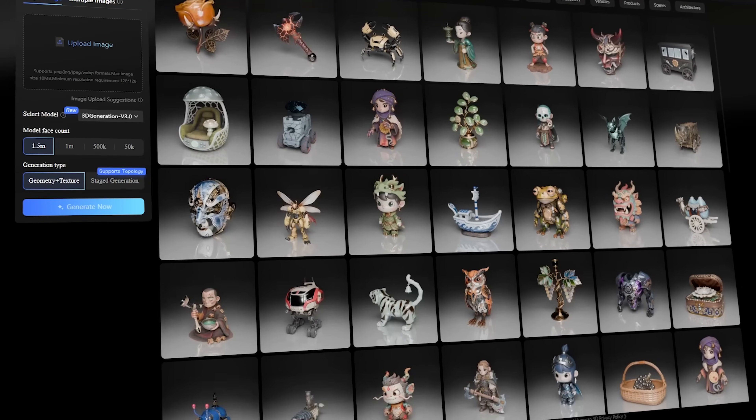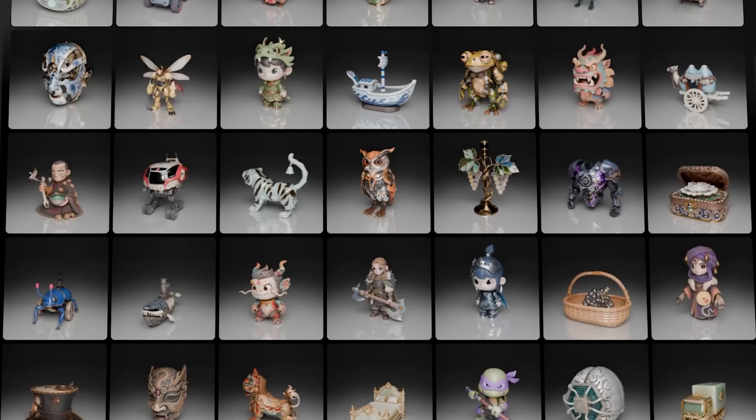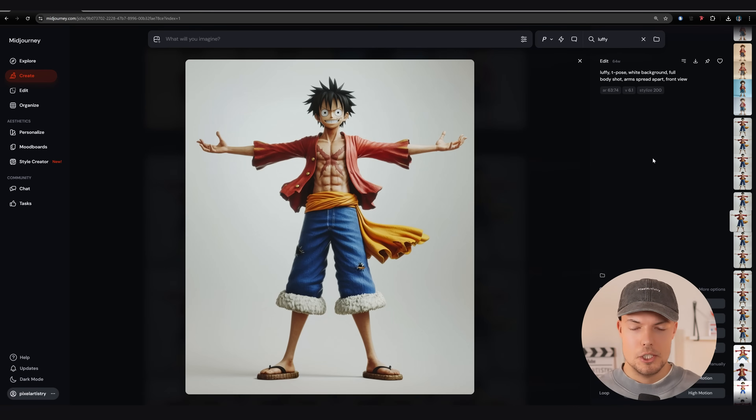Hey guys and welcome back to the channel. Today we're going to create a model from a 2D image and make it completely 3D print ready. I always wanted to print Luffy from One Piece because I'm a big fan of the series. I want to check out how far we can go with AI right now, because we get super detailed models from Hanyuan 3D completely for free from a 2D base image. Let me show you step by step how to achieve the same.